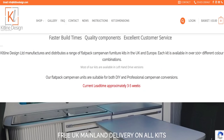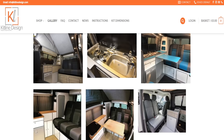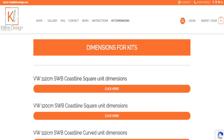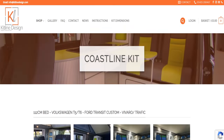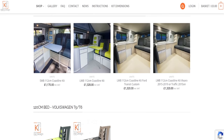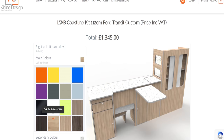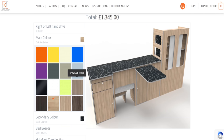We went onto the Kitline website and had a look through all the different sections. It was really easy to navigate. We found the section where you basically design your own units for the Ford Transit long wheelbase — they do a short wheelbase as well, and all sorts of other vans. For us it was just a case of finding the van we wanted units for, then leaving the colour choices to Emma, because Neil is not allowed to choose things like that.